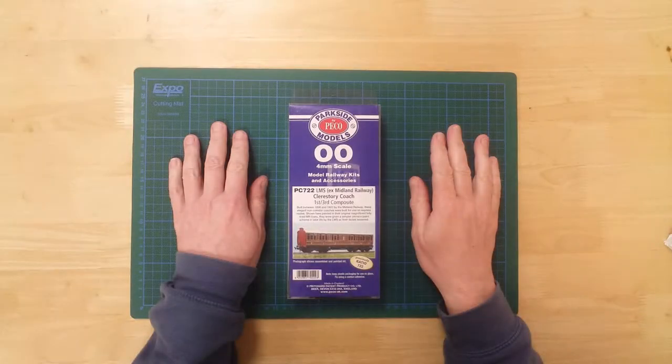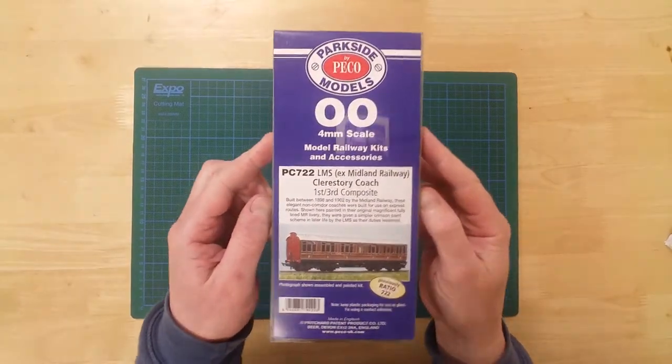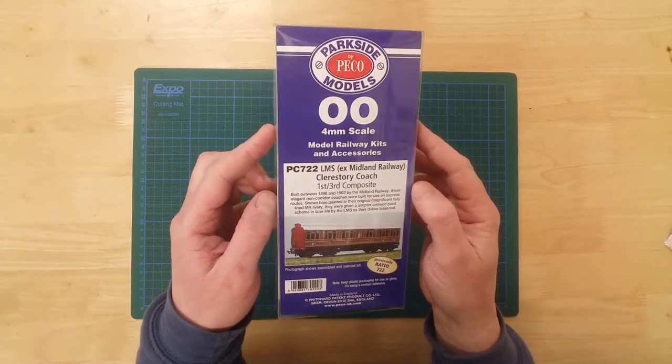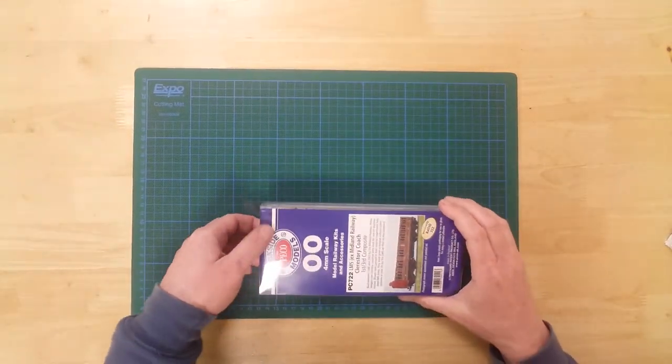This is a model of an LMS Midland Railway 1st 3rd Composite Clerestory Coach by Parkside Models in double-O gauge. It is a plastic kit that requires assembly and painting.